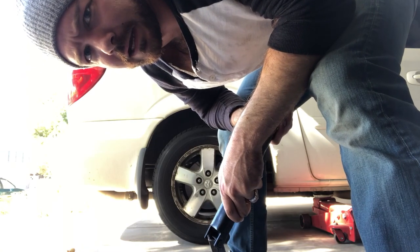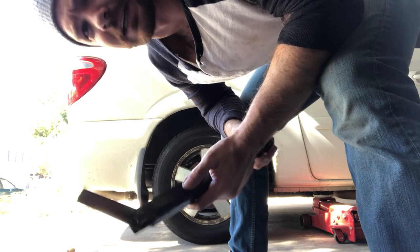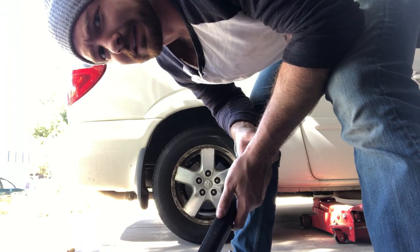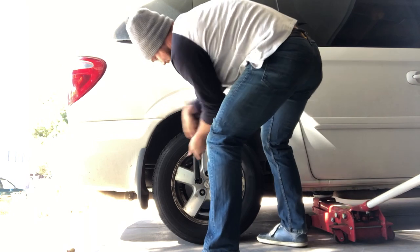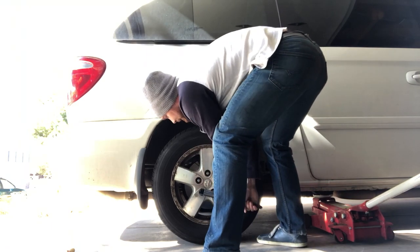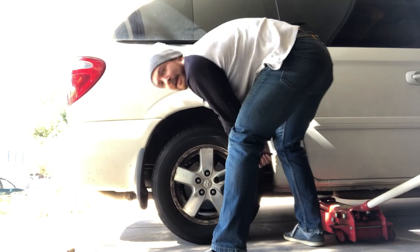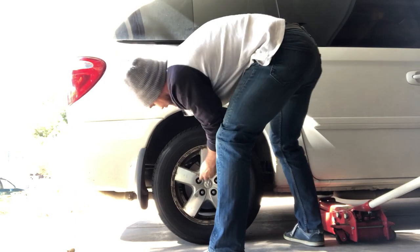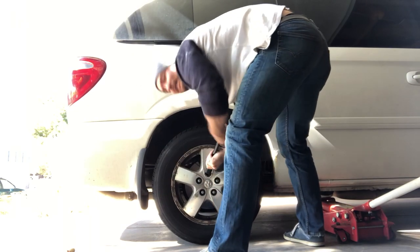First step: take off the tire. I might use the tire iron from the van because it's the right size. I don't want to mess this up again — like I said, the other side took me like 17 hours.